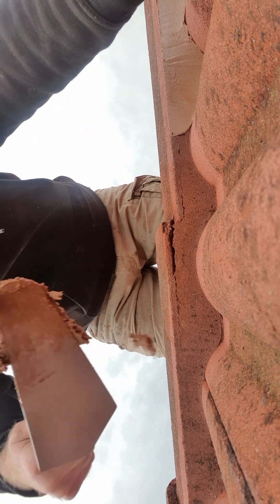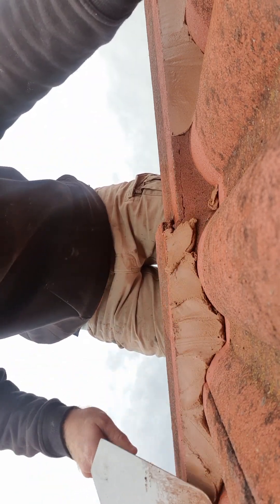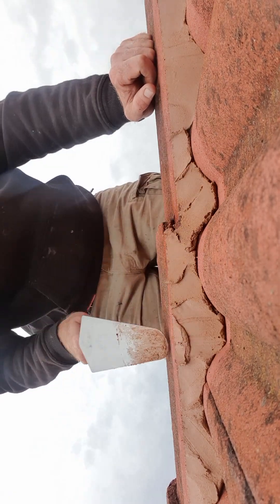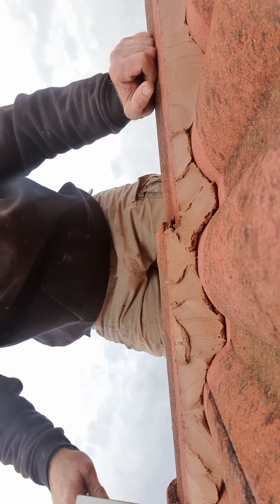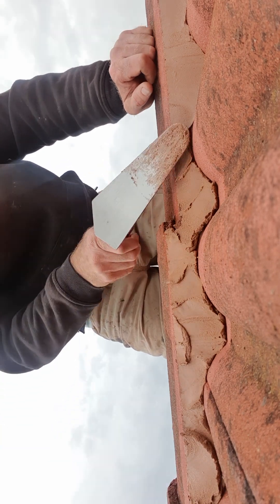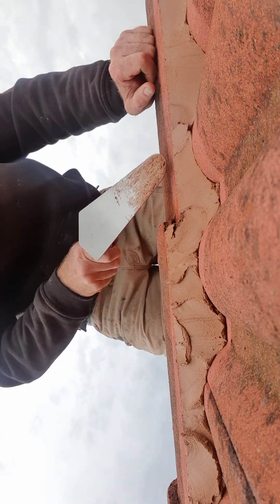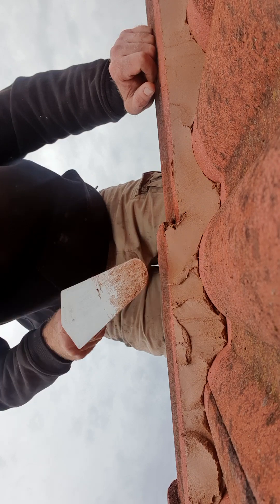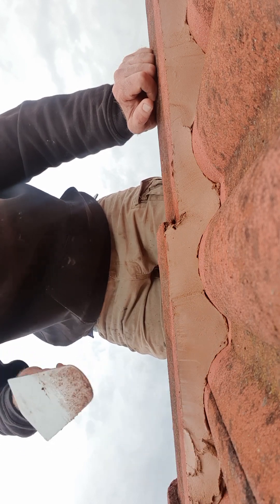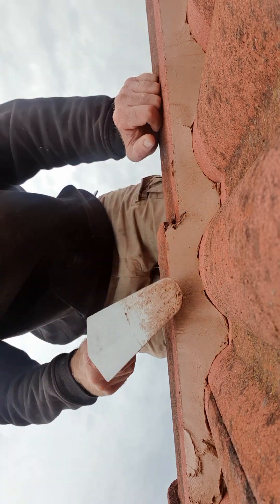Okay, so first apply basically a blob of fresh pointing on the old pointing, and just try to push it evenly along the old pointing. The reason why we did clean it first is like painting — so it sticks — because if you apply it on dirt, it's going to drop off. So just apply it like so, and then what you do is push it in. Some bits will drop off in between the troughs of the tiles — you just pick them up and pop them back into the pointing.